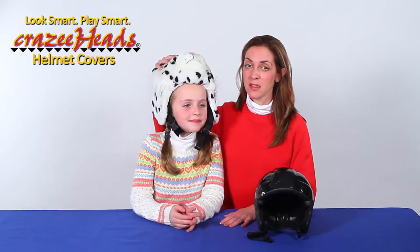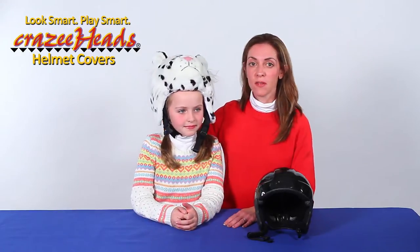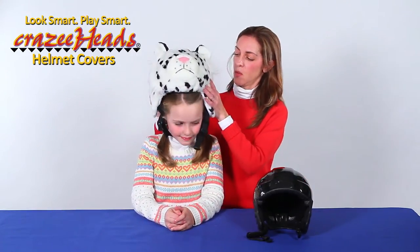But Crazy Heads helmet covers don't just fit on children's helmets — they also fit on adult-sized helmets. They're a one-size-fits-all type of helmet cover. And I'm going to demonstrate right now how to put Zippy the Snow Leopard on my adult-sized helmet. Here we go.